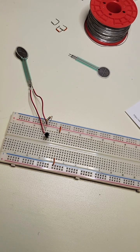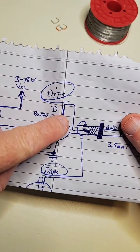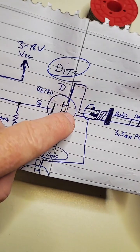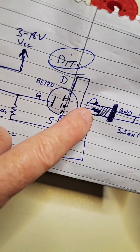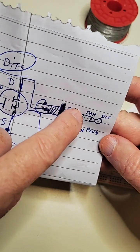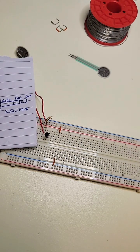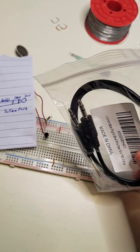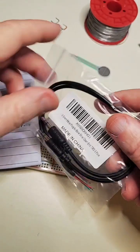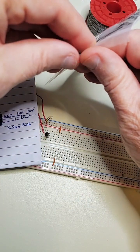The next step is to make the final connection with the transistors. The drain on rail 16 is going to connect to the middle of the 3.5mm jack. Let me find that - here it is. I'm going to turn off my solder station and fan for now - done soldering.